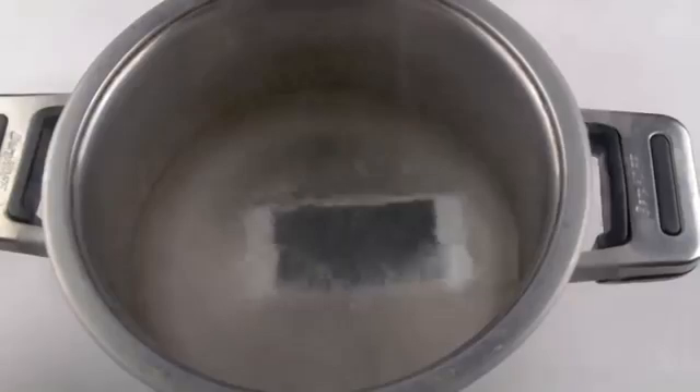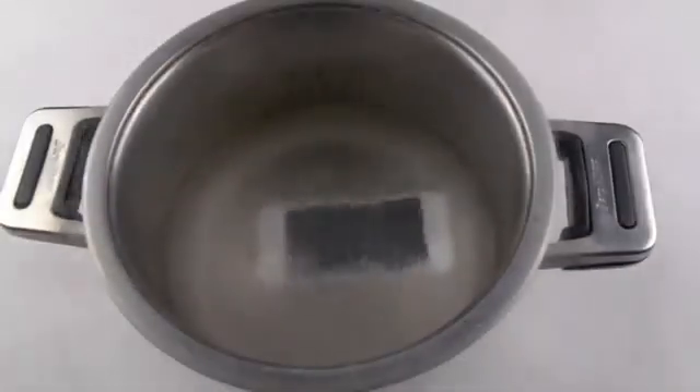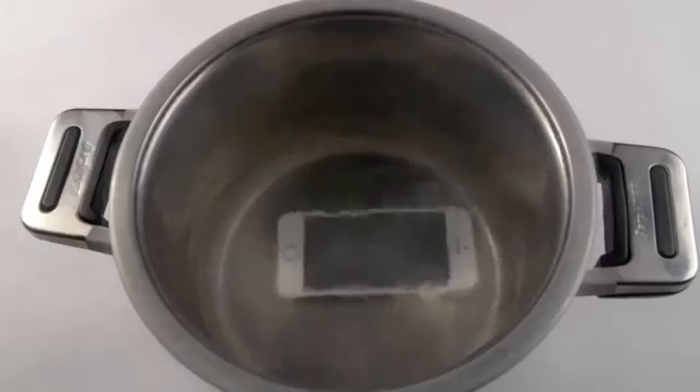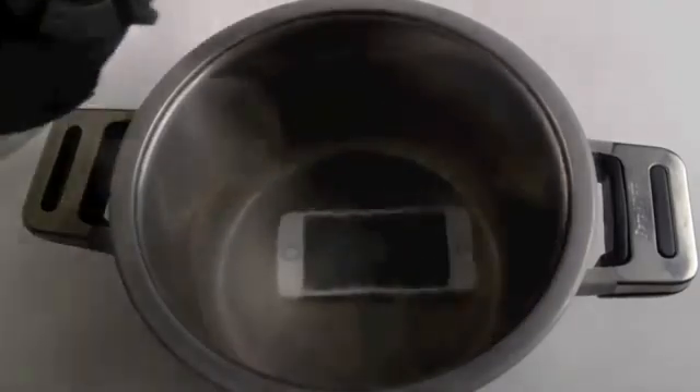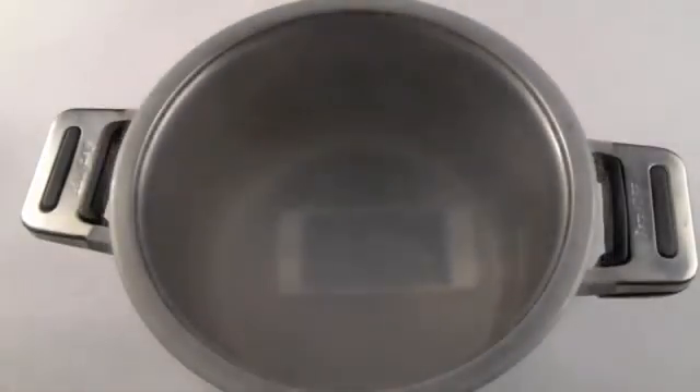Let's just keep it in here for a little bit longer and then we're going to go ahead and see how it looks. So it's been going on like this for about 10 minutes. I'm actually going to add just a little bit more — I have a container here. Let's just do this. Probably added a little too much.